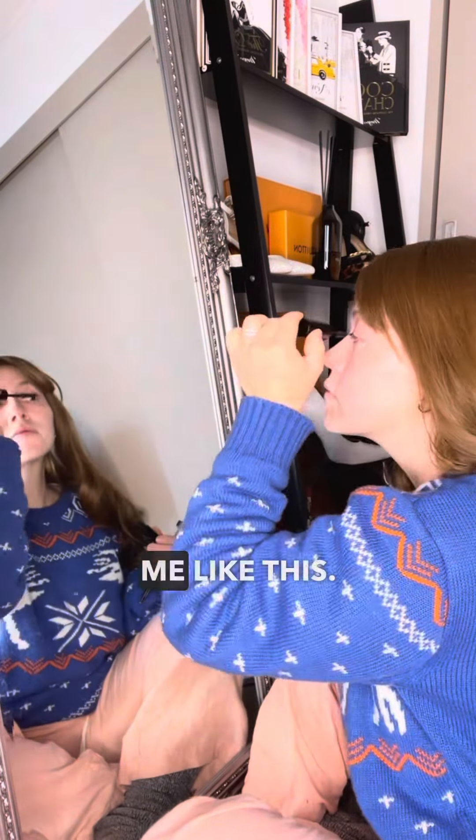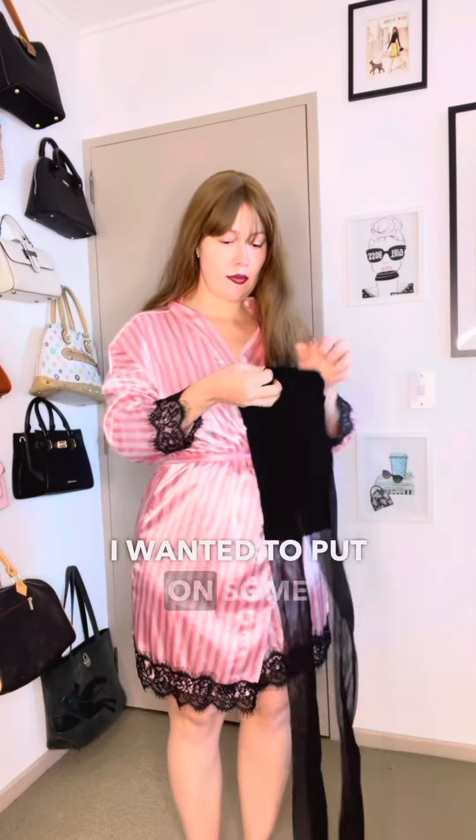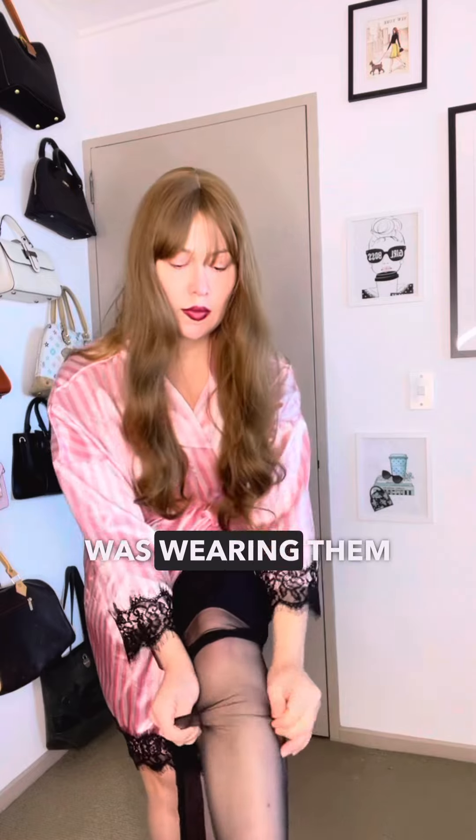But first let's fix this face because no one has to see me like this. Then I did my hair as well just to look cool. I wanted to put on some tights because Selena was wearing them in the photo, so I wanted to wear them too.